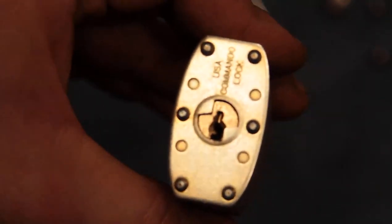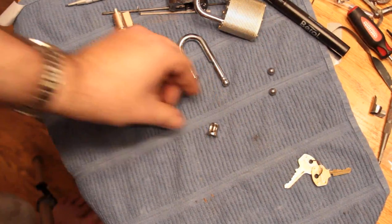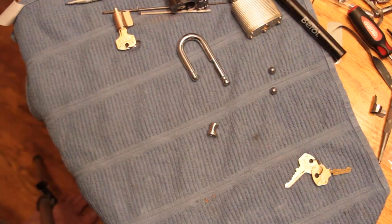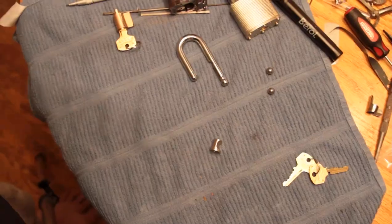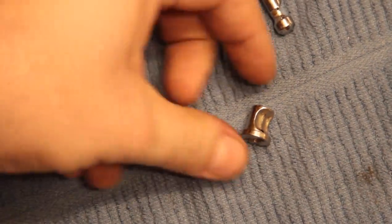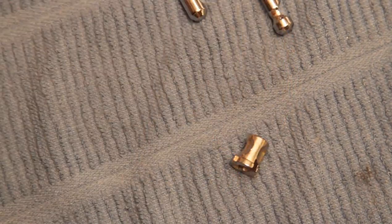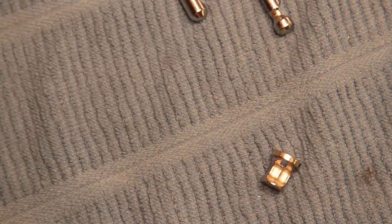I suspect they only wanted to make one type of this little cam, which is reasonable, so they made the same one and just put the little wings there to keep you from doing that with their normal lock. At any rate, Commando, this cam is costing you security on your products, and it's possibly costing you money if people realize what the simple difference is between your products. I would suggest enhancing this part - it can't cost that much to make this out of something better, and maybe to have two different kinds depending on the lock.